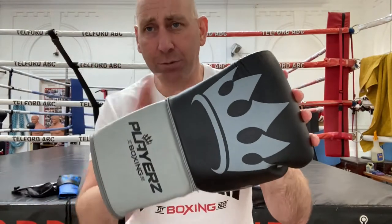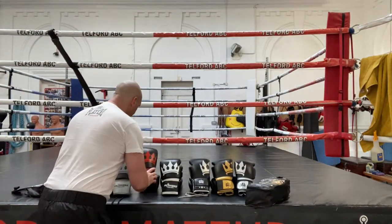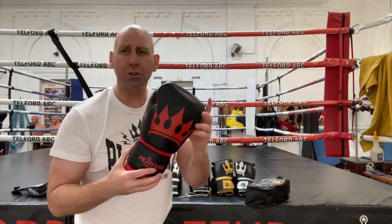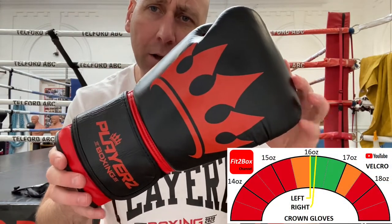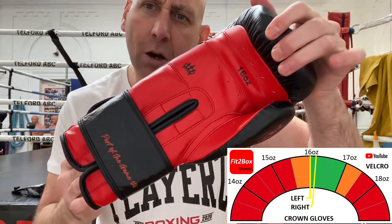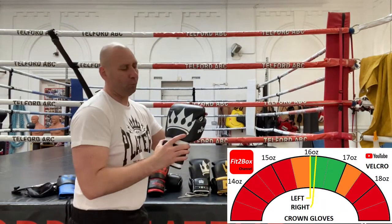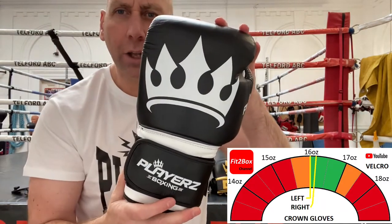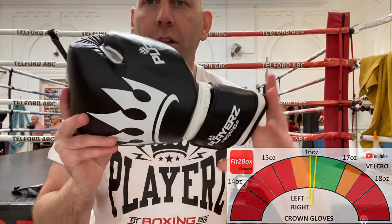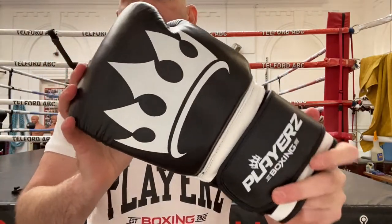Those are in the lace, but you can get lace in any of the colours. They also do velcro as well. This is a velcro example of the red and black. And then the final colour for the Crown is the white and black. What I'm going to do is quickly show you round these gloves and give you a good review, and rate and rank both the lace and the velcro in this video.